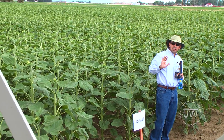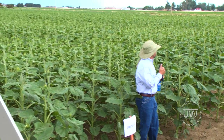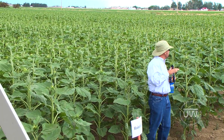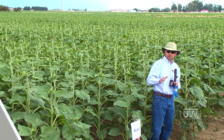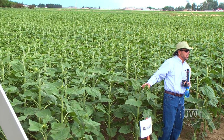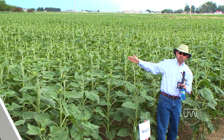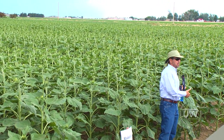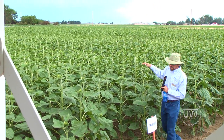This is a second-year experiment. What we can practically take from here so far is the following: we already noticed that if we plant sunflowers — these are confection sunflowers — and we irrigate them, we don't need to irrigate until we are more or less at this stage. So we practically save at least a couple of irrigations. That's the practical output of this study, and we are conducting several other studies with this plot as well.